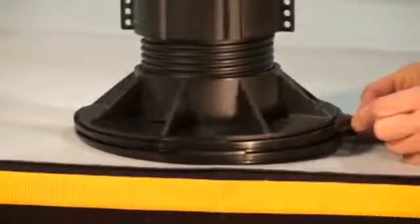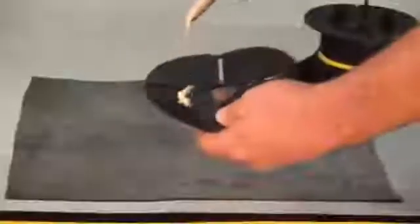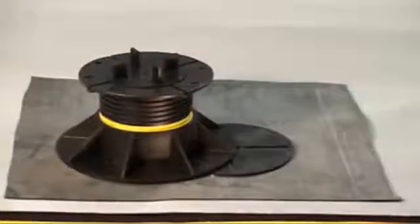Base levelers may be adjusted while loaded with tiles or pavers. For minor slopes, use shims under the pedestal by setting in a stair step fashion. Apply construction adhesive when using shims under pedestals.